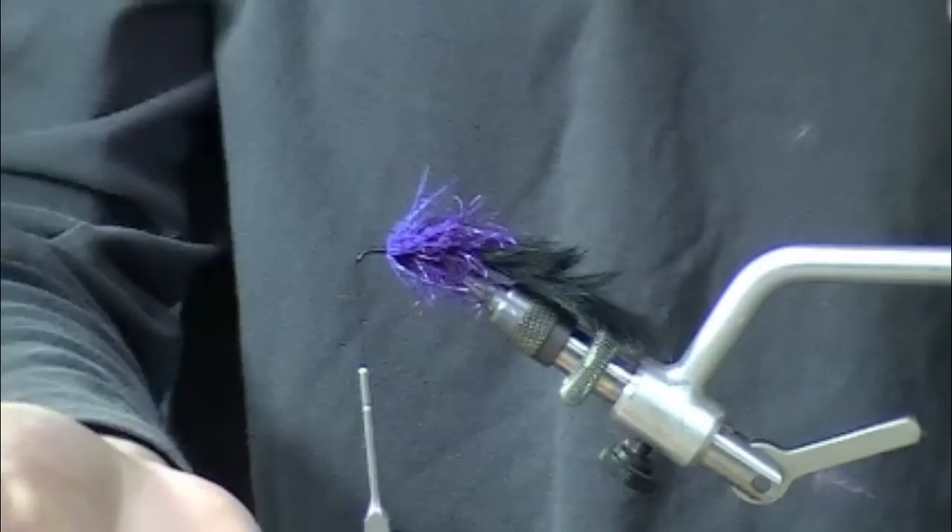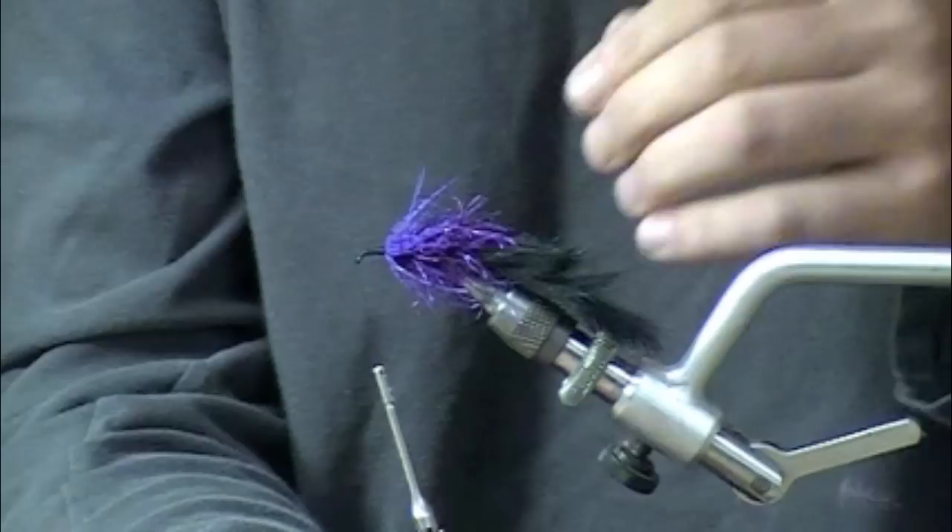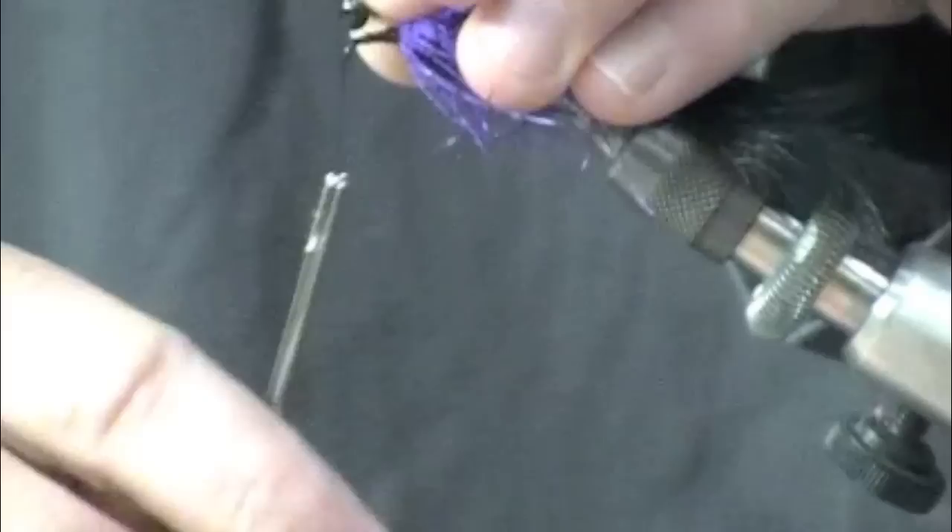I'm going to jump forward here — I've got another new product: the Heavy Eyes from Hairline Dubbing. You can see it has a more machined look than traditional lead eyes, much more even. With a traditional poured eye there tend to be some glops from irregularities in the mold, but this has a much more refined look to it.